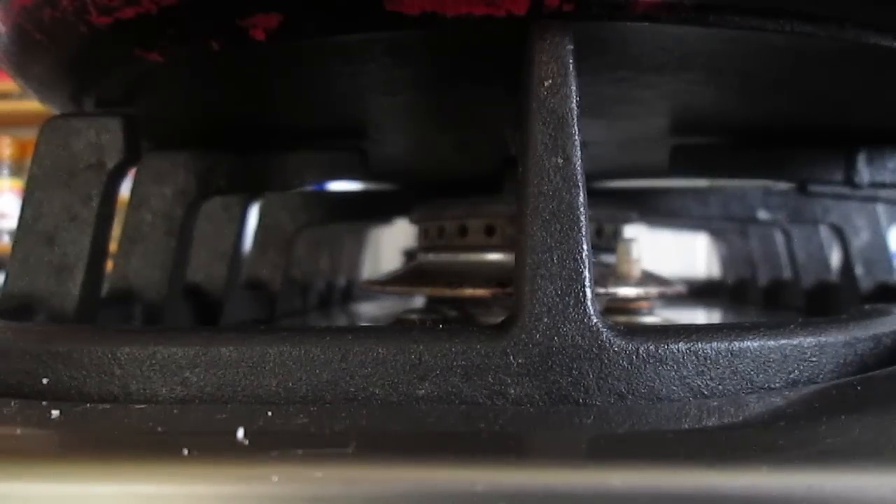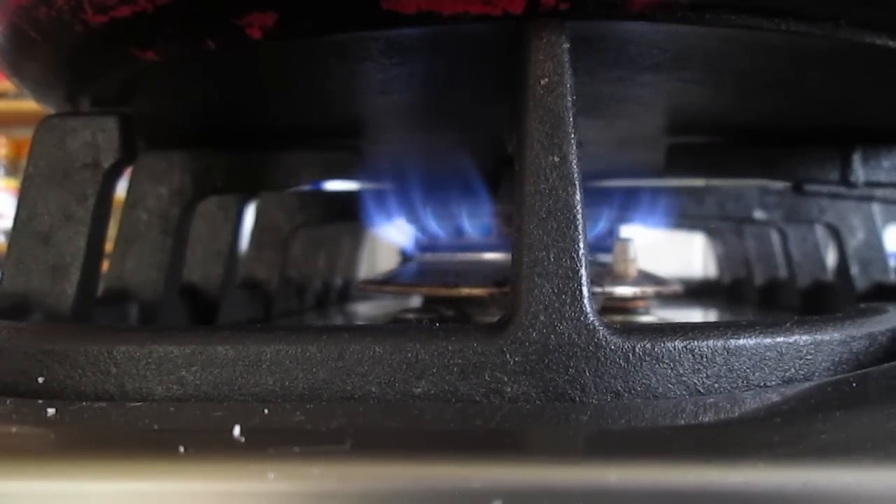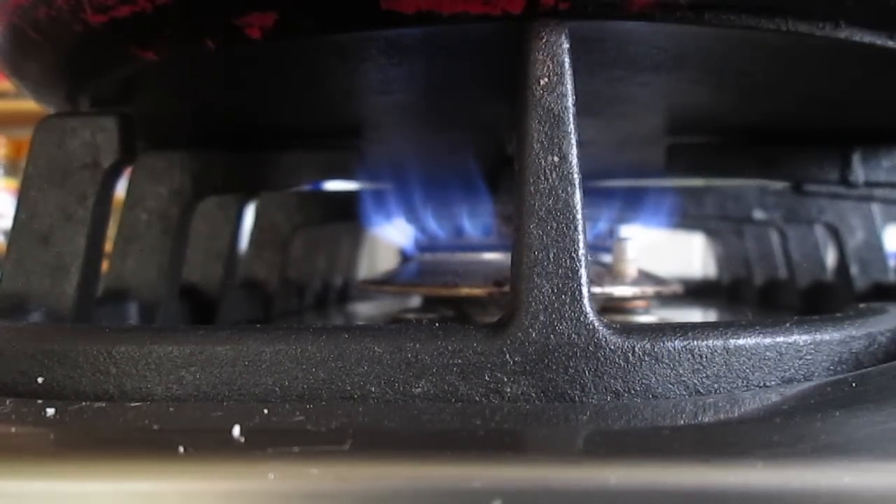Third to last step is turn your thing on — your stove — onto a medium to low heat, so it allows the cheese to melt but doesn't allow the tortillas to burn.